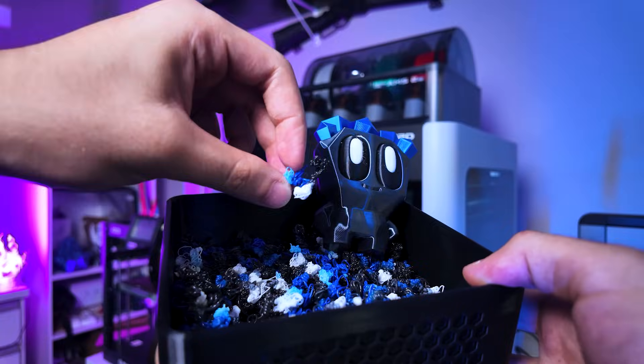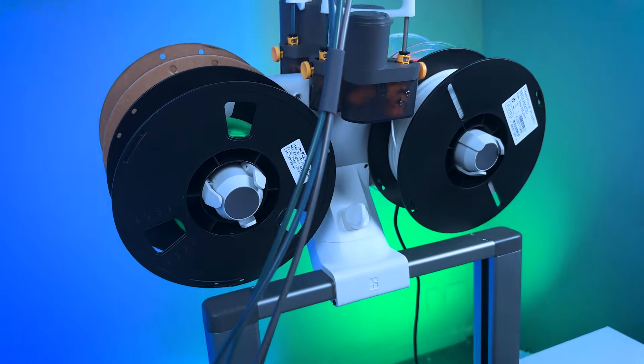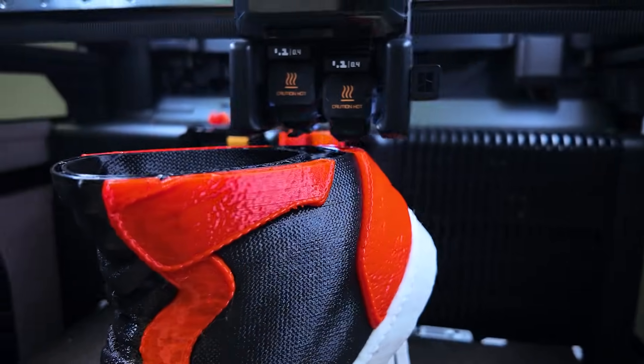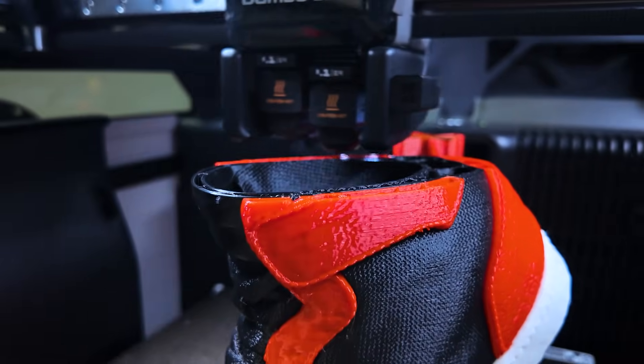For the last couple of years, the big obstacle on multicolor 3D printing has been the waste — waste of time and waste of filament. It all started when Bambu Lab shook the market by introducing the AMS. A lot of people, including myself, loved the possibility of printing in multiple colors. But over time, what we realized is that it does generate a lot of waste. But now there's a new generation of printers hitting the market, taking a completely different approach. They change the tool directly with no purge, no waste, and it's super fast.